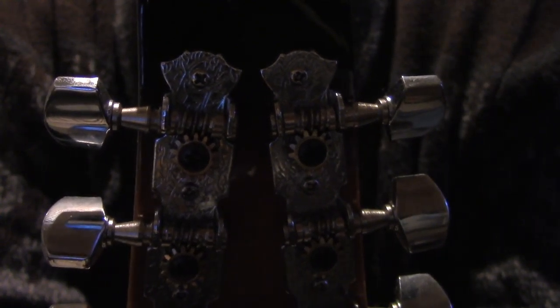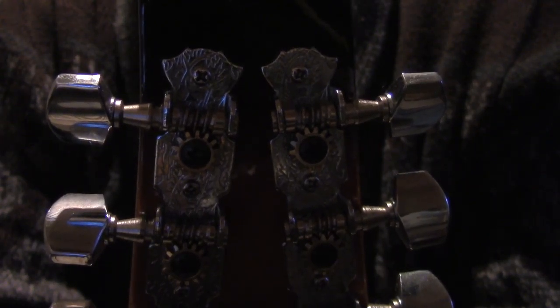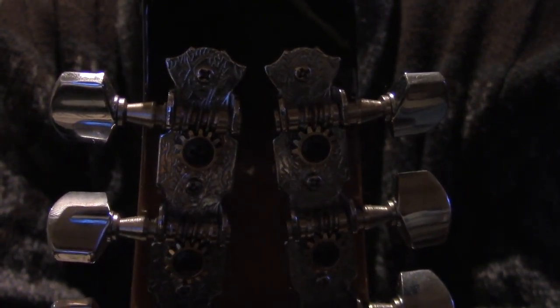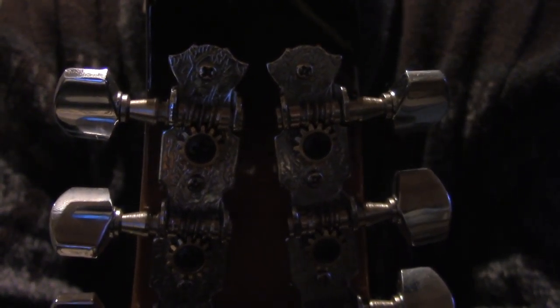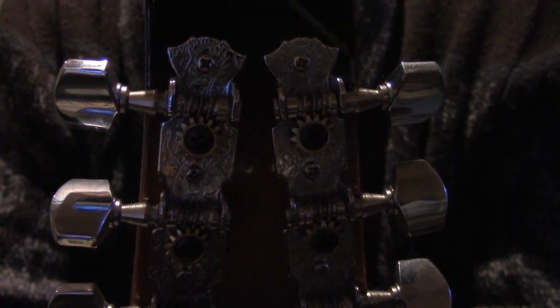Some people say you shouldn't be in tune. I definitely understand instances in which you would want to do that, but anyways, do whatever you want. It's basically a toy.